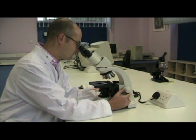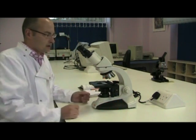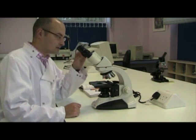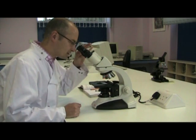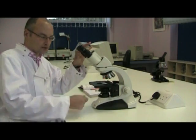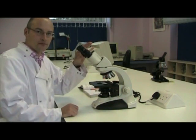When the specimen is in focus, then close your right eye and look down the left hand eyepiece. Focus the specimen, but this time using the focus setting on the eyepiece. Don't touch the microscope focus setting.